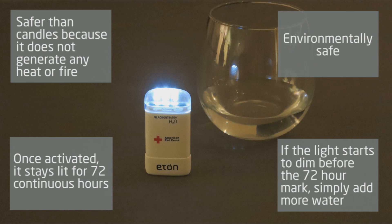It is also environmentally safe for easy disposal after use, because the Blackout Buddy H2O's magnesium oxide battery module is free from mercury, hexavalent chromium, cadmium, and lead.